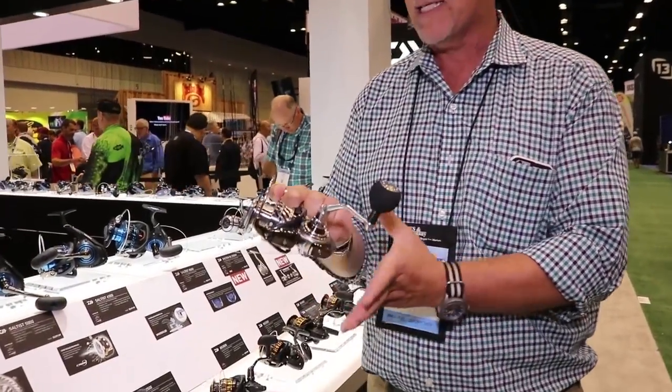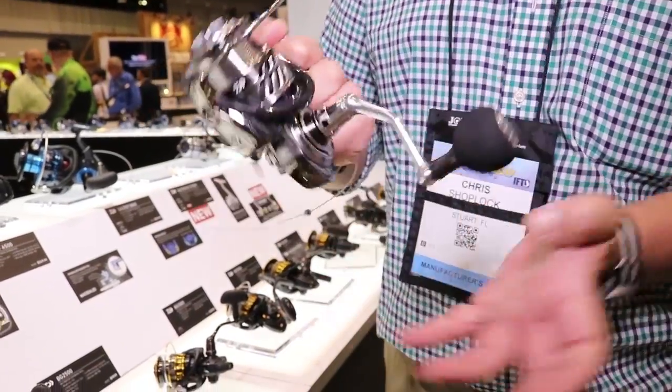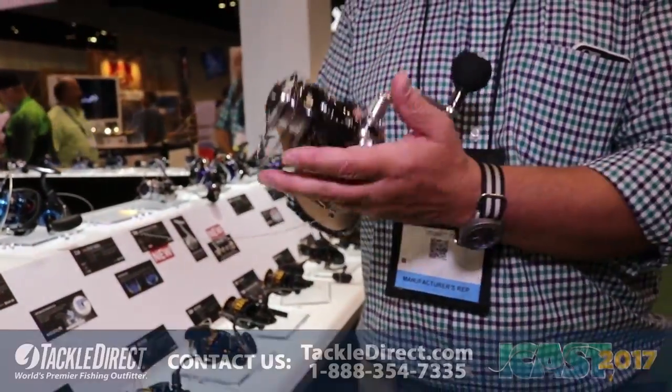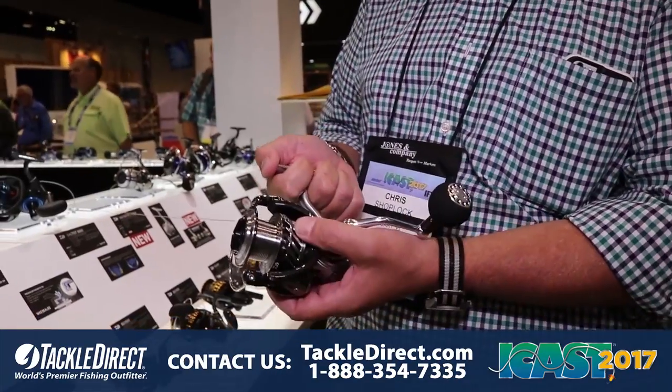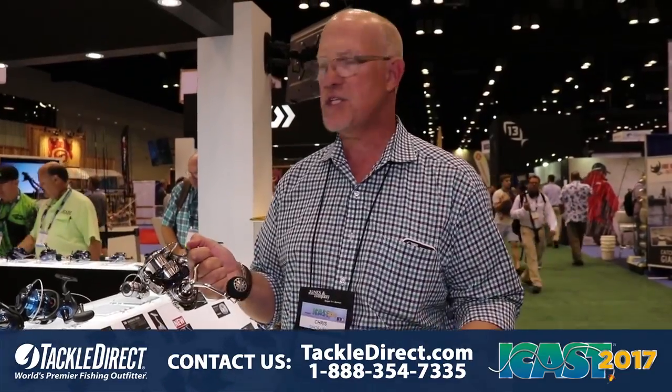Extremely strong, light reel. This monocoque body makes all the difference in the world because not only can water not get in, there are no torsion points. It's completely strong, maintaining that famous Saltiga strength in a really nice light reel. For light inshore fishing, this could be the last reel you ever buy.